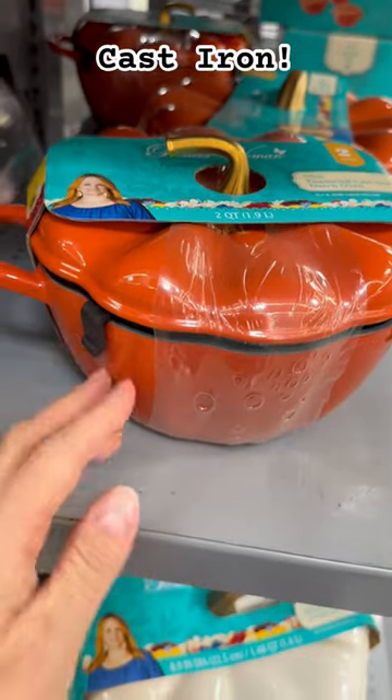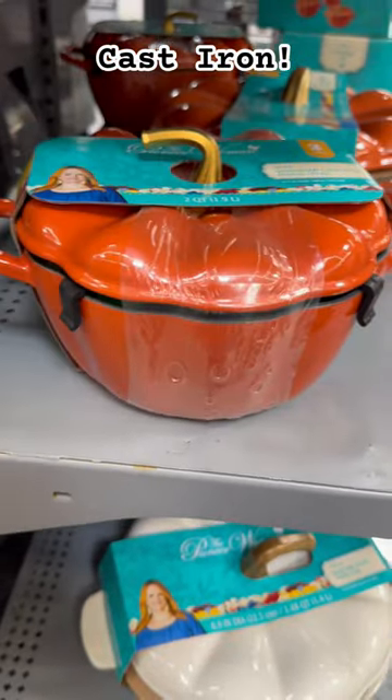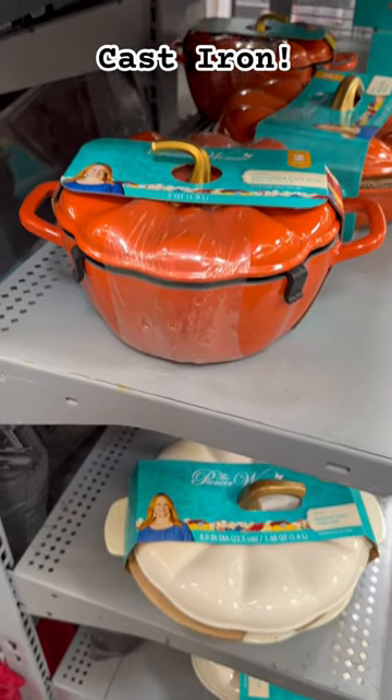They do have other pieces as well — casserole dishes, as you can kind of get a glimpse below. But this Dutch oven is so heavy and well-made, under $25, perfect for fall.